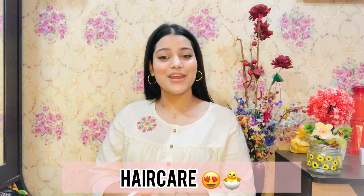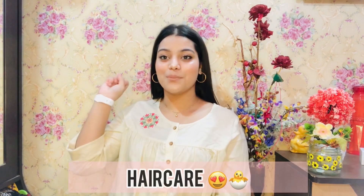Hey guys, how are you all? I hope you all are healthy and doing well and I hope you will be good in your home and you must be safe. So now coming on to the topic, my today's video is all about haircare and this is haircare video number 3.